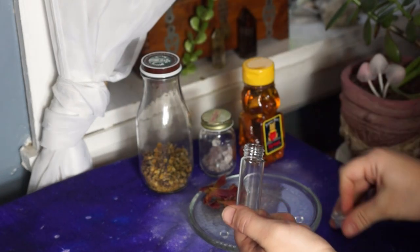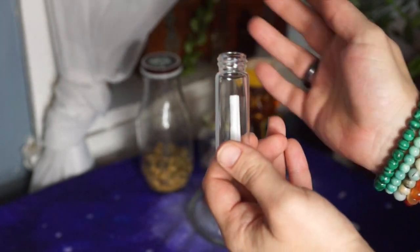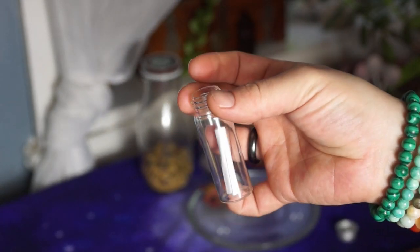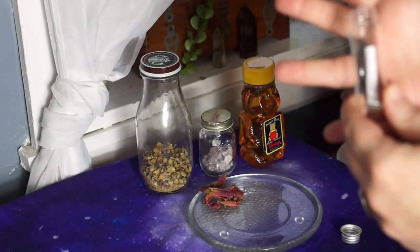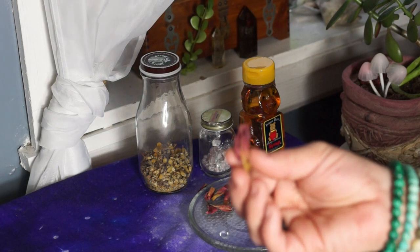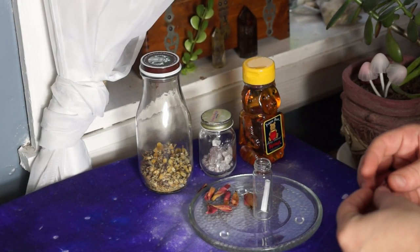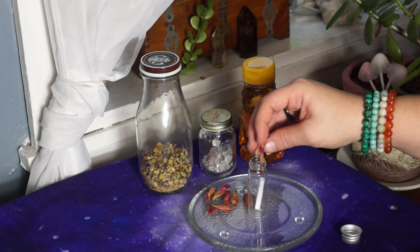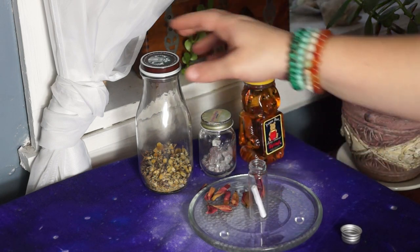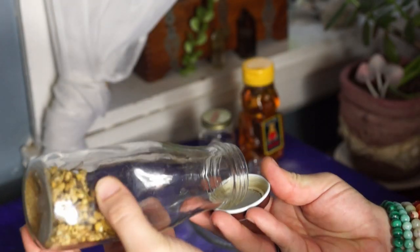Here comes the fun part. I'm going to start off by putting my note inside my vial — just like that. Look how cute that is! Another reason why I like these vials — this is glass, by the way. Let me know if you guys are interested in finding them. Now I'm going to add the darkest rose petals to symbolize a deep love. Use different herbs, spices, or flower petals depending on the relationship.